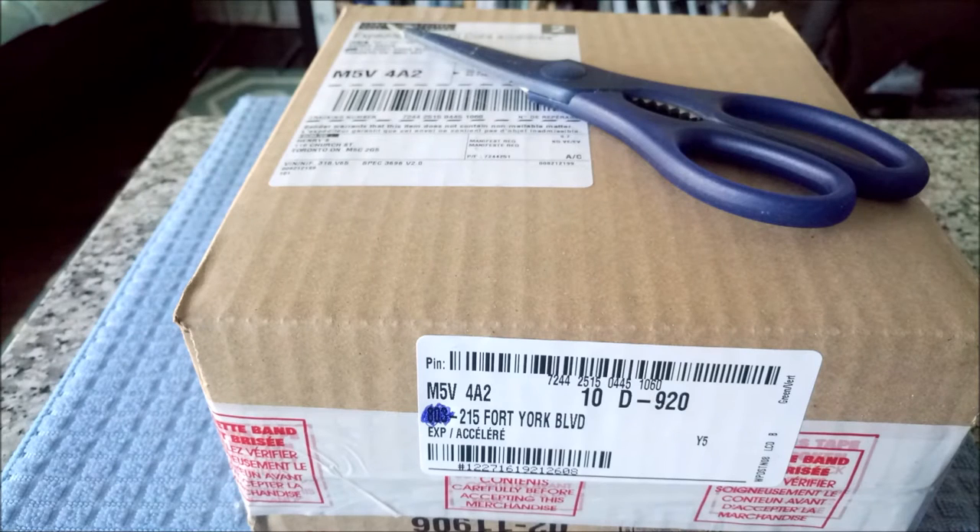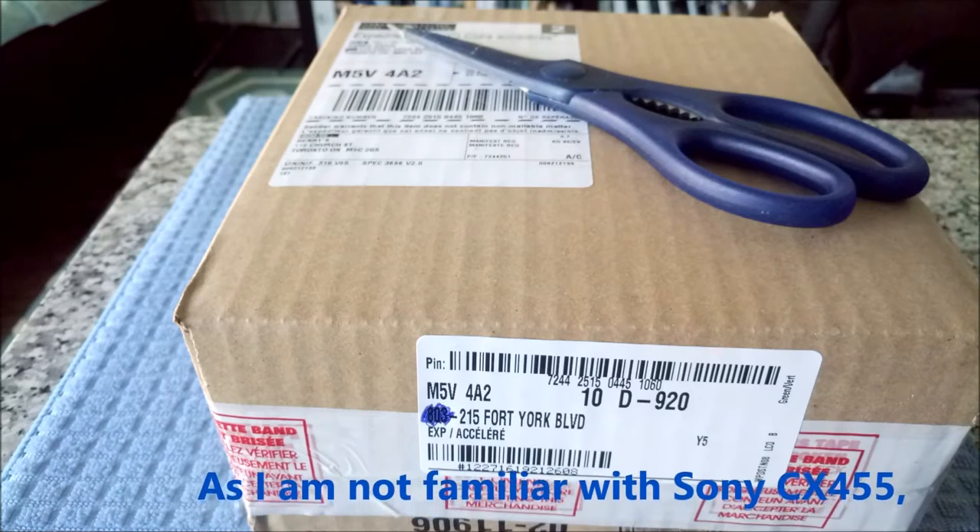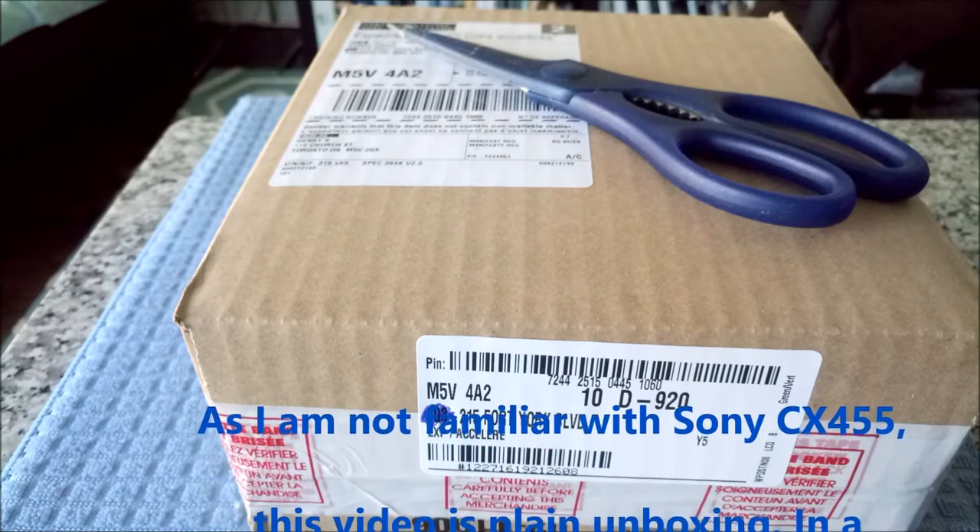Hello everyone, this is Amit Dhan of Elan Journal. Today I'll be unboxing a Sony Handycam, which is the Sony CX455 8GB HD flash memory camcorder.